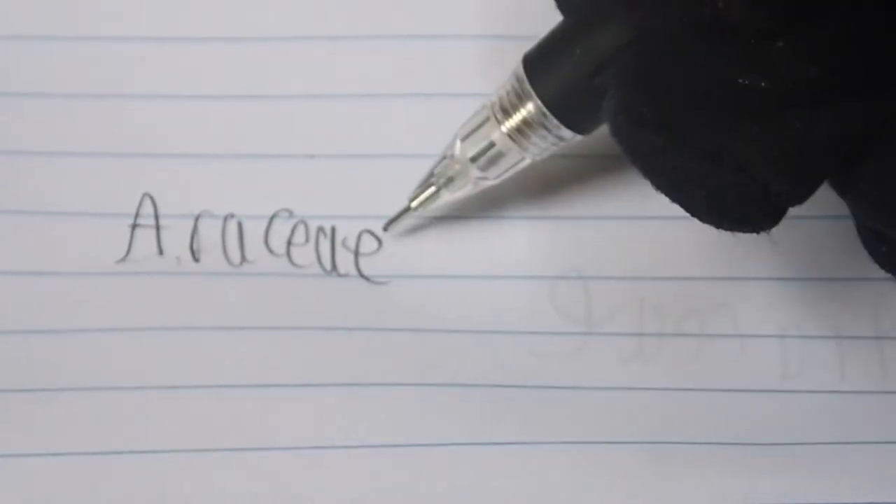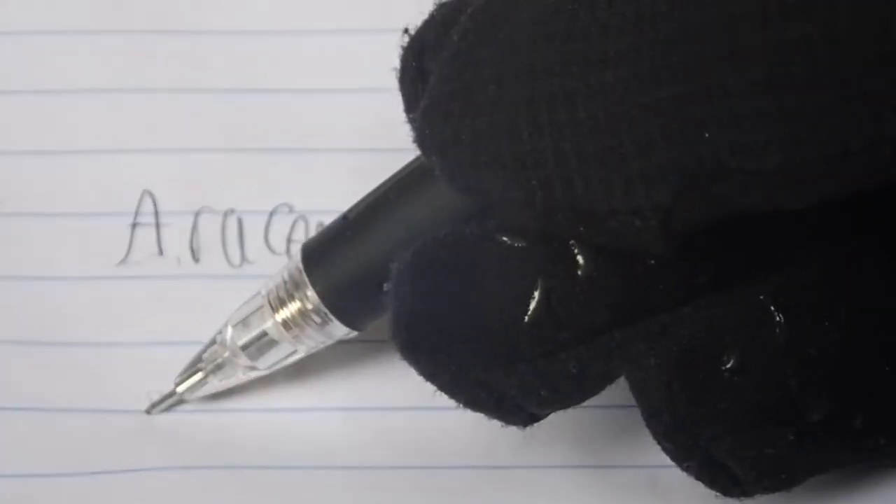Like the jack-in-the-pulpit, this plant is in the Arum family. However, unlike the genus Arisaema, this plant is in the genus Amorphophallus.